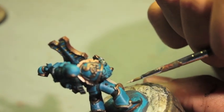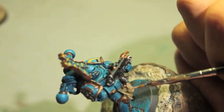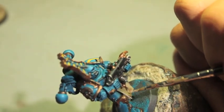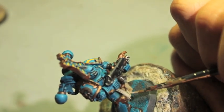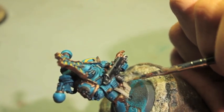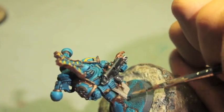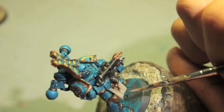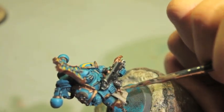I'm just taking some Rackarth Flesh now and we are going to highlight up the tabard. I'm going to use light feather strokes — short feather strokes — because you want it to kind of maintain the appearance of parchment or cloth. Very nice cloth.